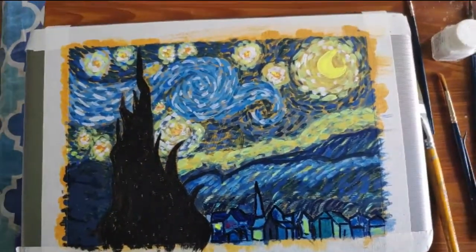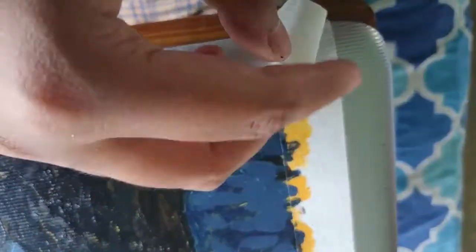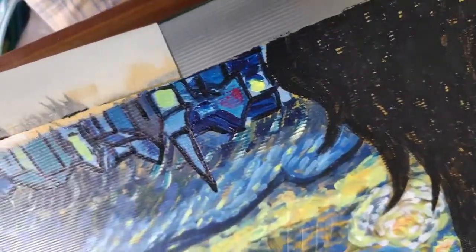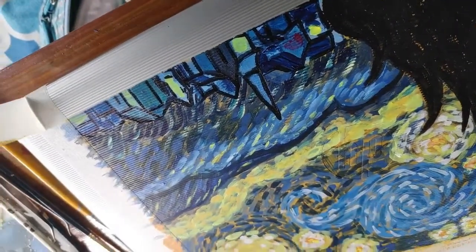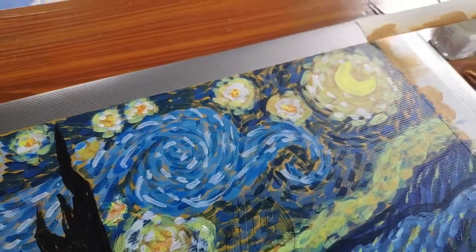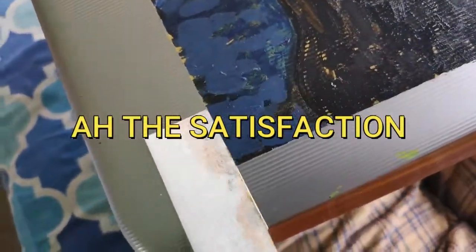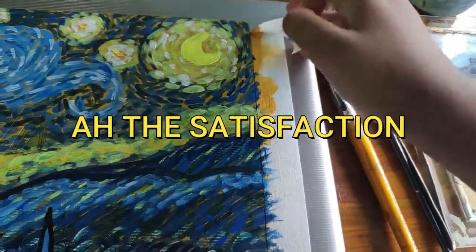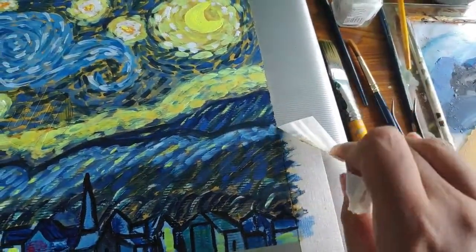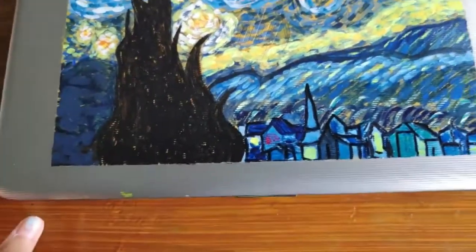Now the fun part — tearing off the masking tape! I think the edges look really good. They're not exactly perfect, but that's what this painting is about: it's textured, and the textured sides look good. Listen to the sound when I peel off the tape vertically!